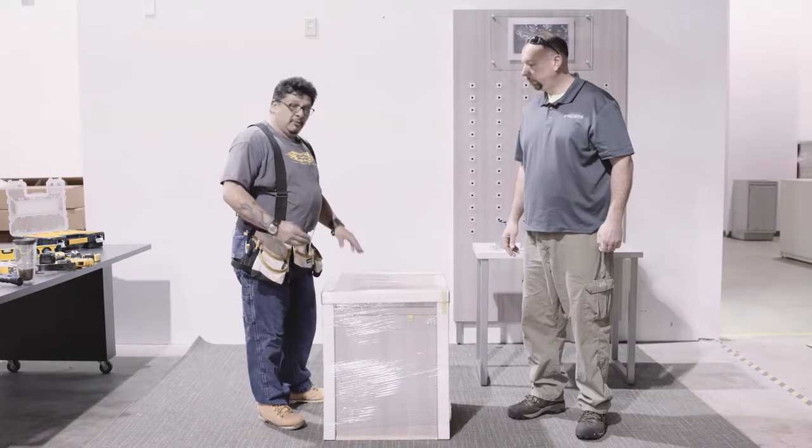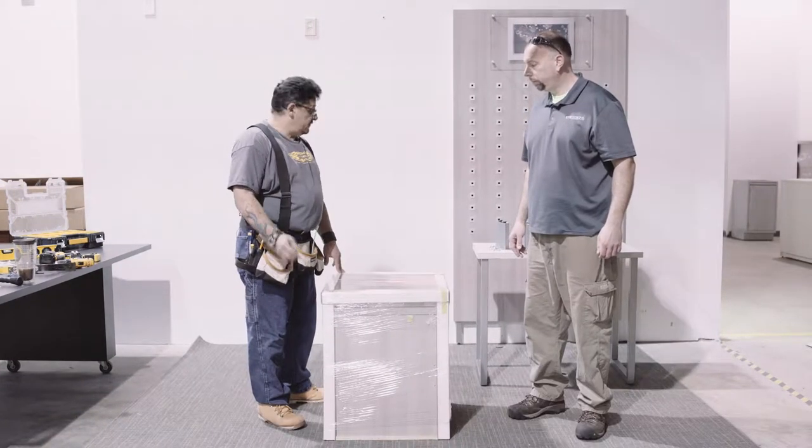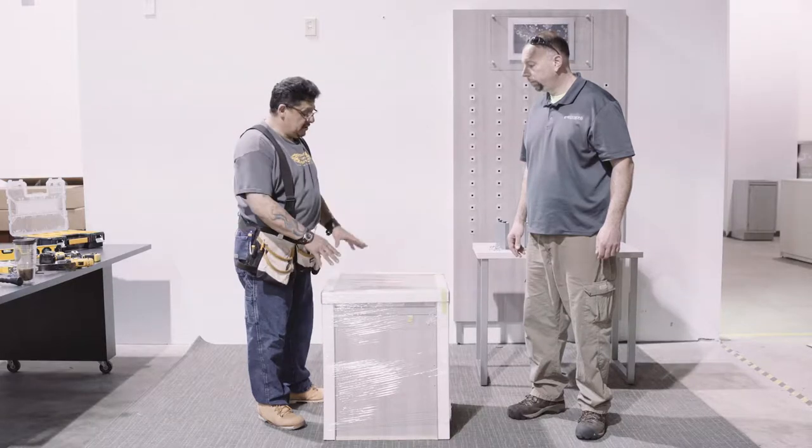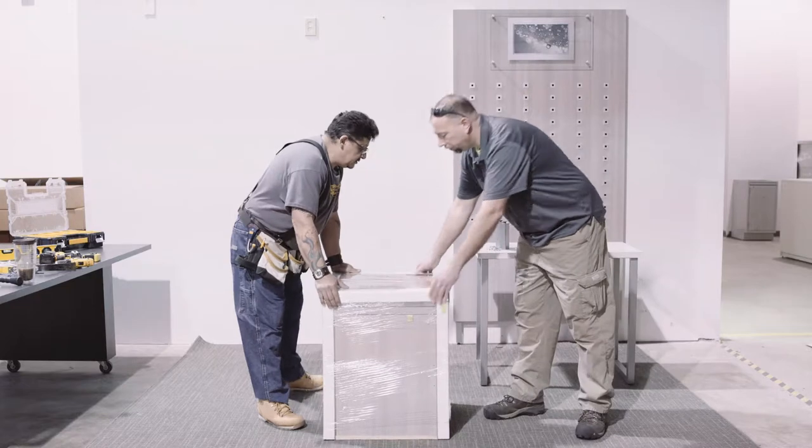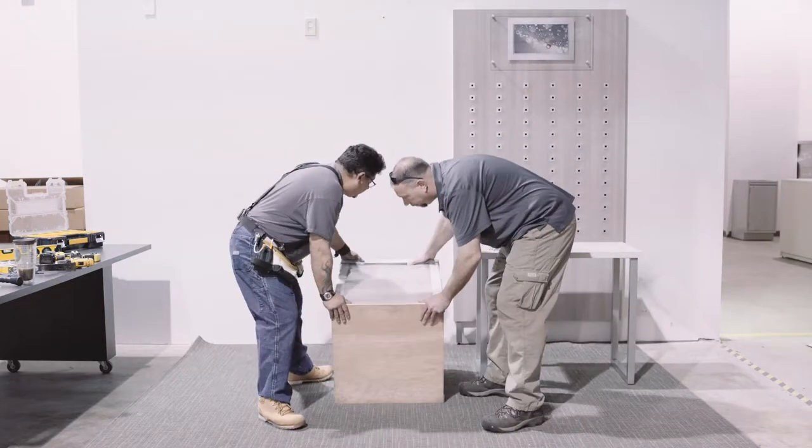Now we're going to flip over the dispensing table, take the cleat off, and put the legs on. I like to keep the wrapping on so it won't get damaged. We'll show you how to do all of this — just be very careful with it.